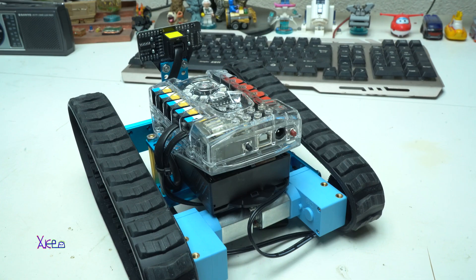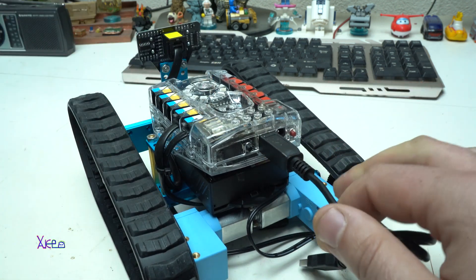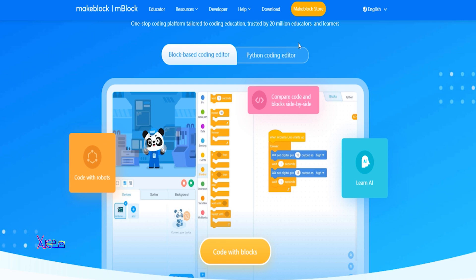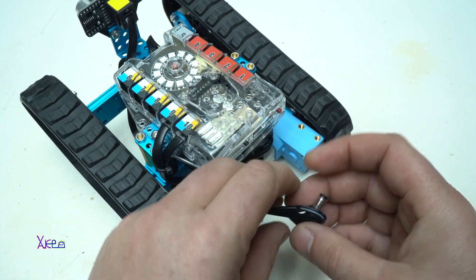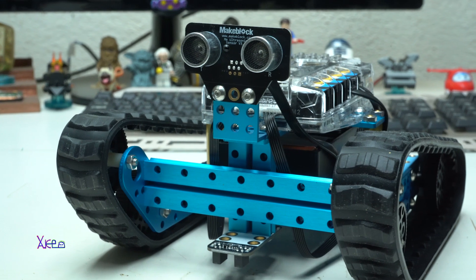With the USB cable that comes together with the robot, you can connect the Ranger with the computer. Just visit the MakeBlock website and download the mBlock software, which is a one-stop coding platform for teaching and learning. Connect the DC jack to the main board — you need 6 AA batteries or 9 volts to operate this robot.